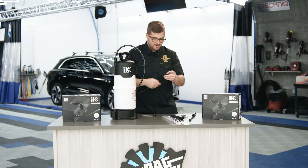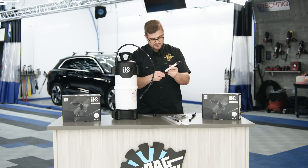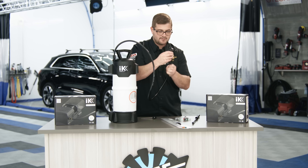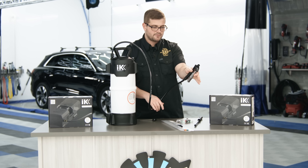Take the other end of the hose and attach it to our trigger. Twist this on — again, no Teflon. Twist this on all the way, get it to where it's nice and tight. I like to have it to where the trigger is facing downward, though you can also have it facing upward depending on the orientation you prefer.